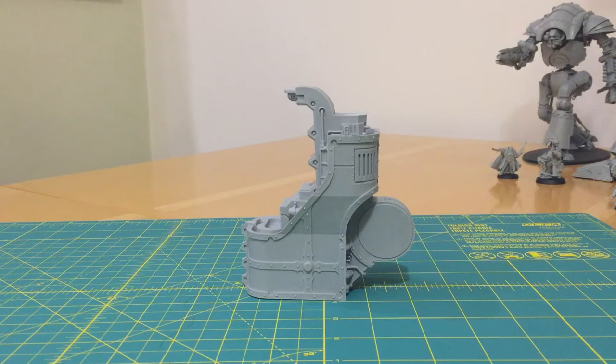Those of you who play the game know that the entire rules and original miniature lines entirely grew out as a creative side product by Forgeworld. So virtually all of the Horus Heresy miniatures are manufactured by Forgeworld. They make high detail resin kits as opposed to plastic or metal, and this is what they're well known for.